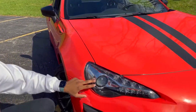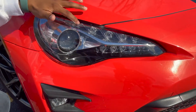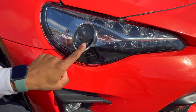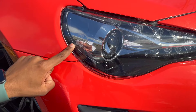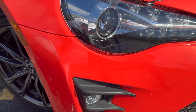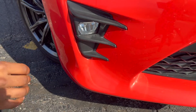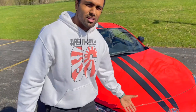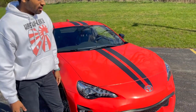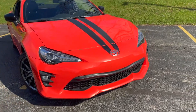Moving on to the lighting aspect, they have LED lights incorporated into the whole front — these are LED daytime running lights as well as LED HID bulbs. They even added the 86 logo into the housing itself, which was a nice touch. Moving down below, they also have LED fog lamps, which is a really nice premium feature. So the front is pretty similar to the other 86 but it's the color and lighting that makes it a little different.